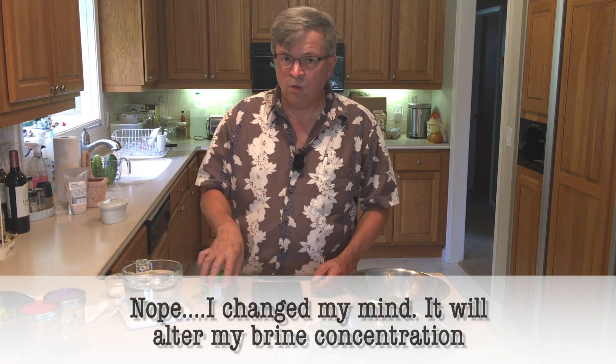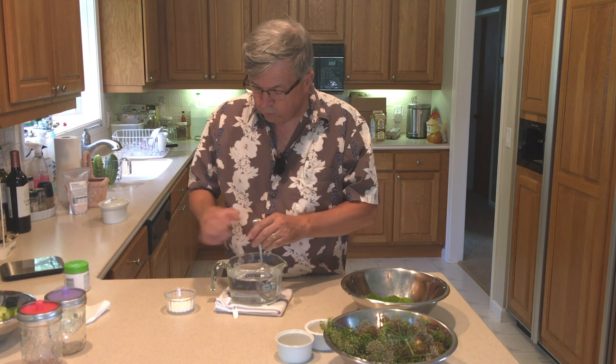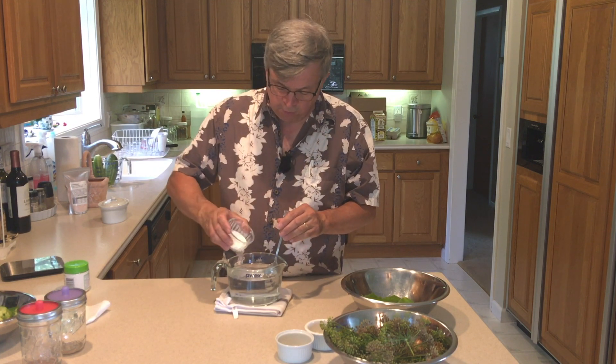We're going to do an A/B test with Pickle Crisp in one of the jars. There's also alum — potassium sulfate — but I'm not going to use that in my pickles. Finally, never use iodized table salt. It has iodine in it to prevent clumping, and that's going to hinder the bacteria you're trying to promote. So let's put everything together and start making some pickles.